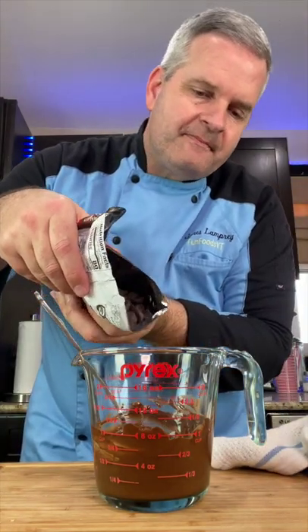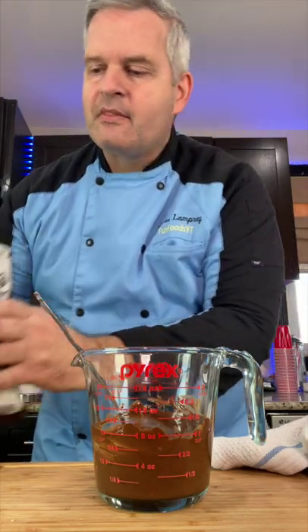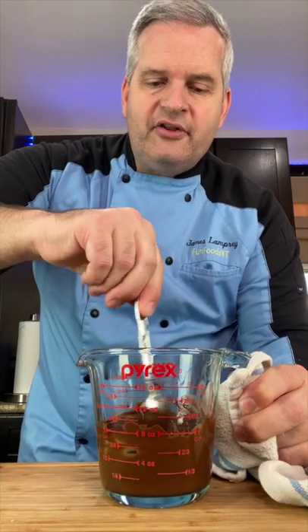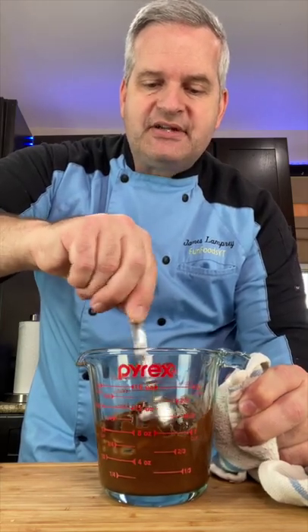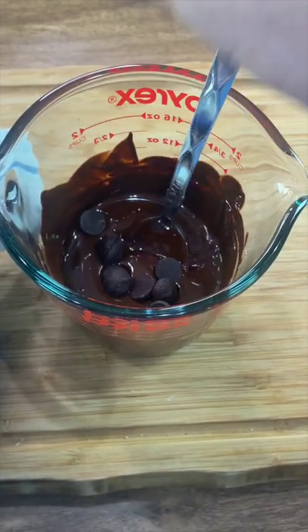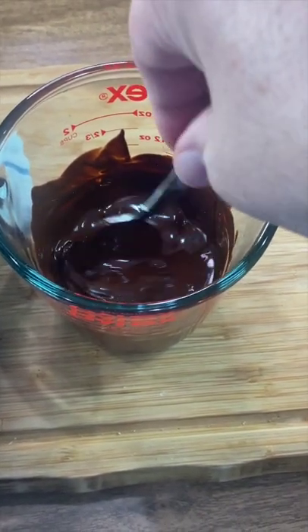Pour about a fourth of a cup in and mix. It will take a while. Just mix it until all that chocolate has melted completely, and then we're going to add a little bit more at a time. Now that that's melted, we're going to add in just a few more and mix those in until they melt.